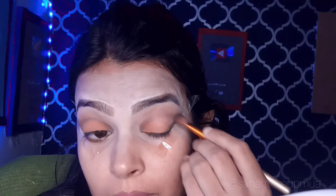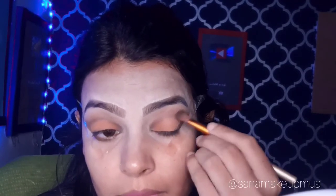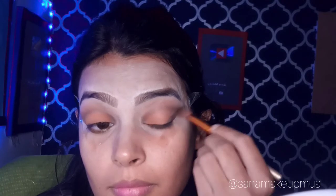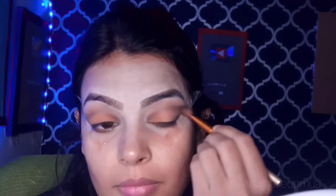Then I used a blending brush. The makeup is very light and easy to see. When I blend it, I go ahead and blend it thoroughly.